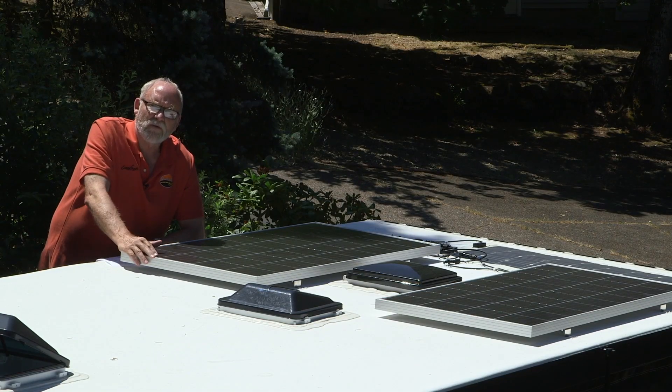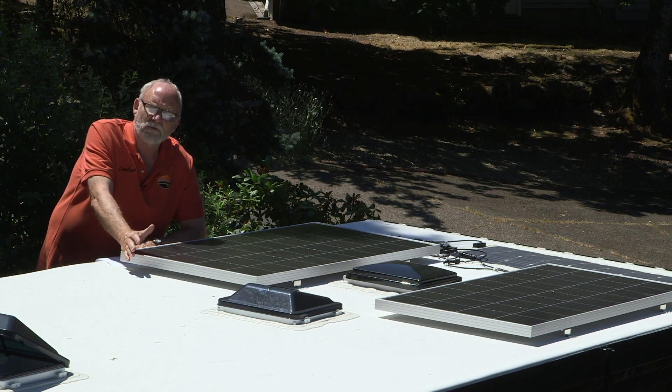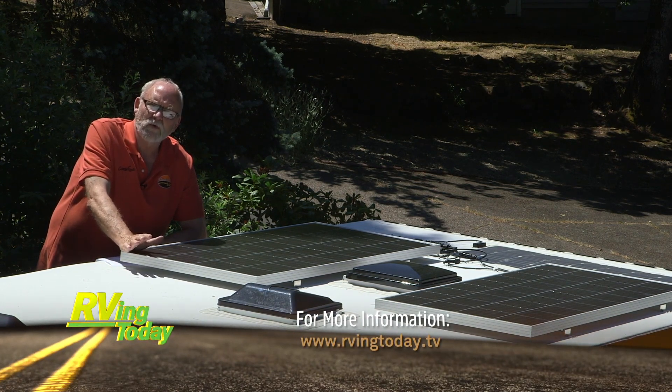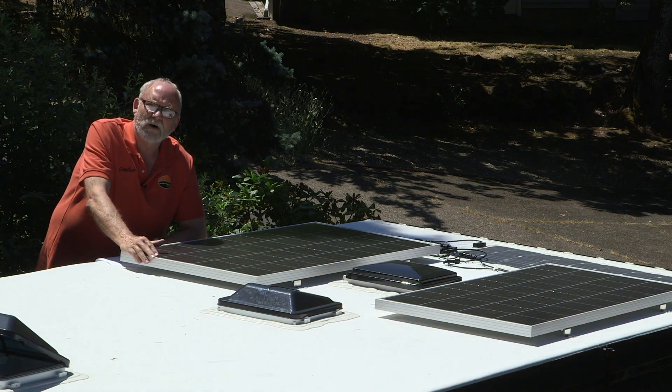Now you've seen how we installed this Go Power solar charging system on our Palomino truck camper. It's a little bit of a job — there's no lying about that — but any enthusiast who enjoys tools and knows a little bit about working with this sort of thing can do the job on your own RV. We'll see you next time. Bye.